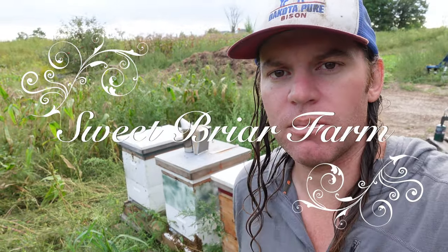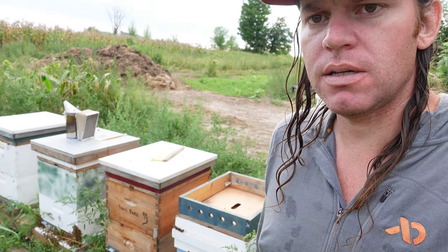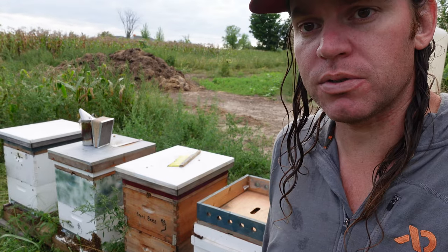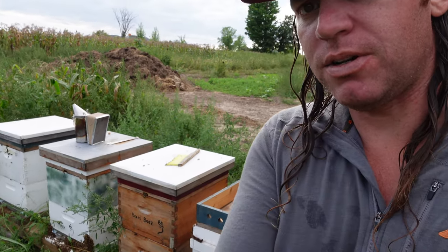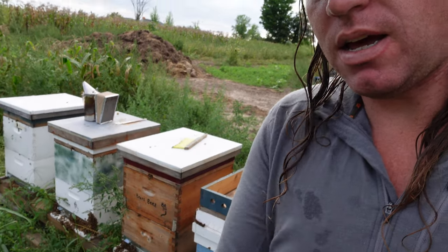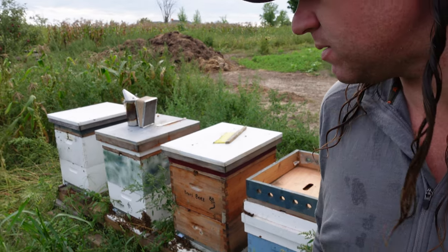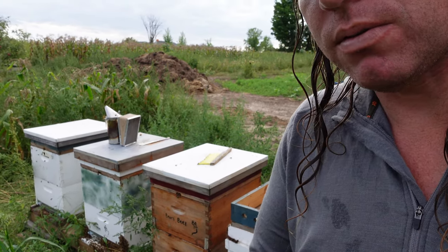Hey everyone, this is Mike at Sweetbriar Farm. I just had a question on our Facebook page about the bees — I posted a picture of the bees today. I took the honey supers off and I'm getting them ready for winter. The question was whether the bees just stay in the hive all winter long, and the short answer to that is yes. I'll talk a little bit more about what I'm doing for the winter.